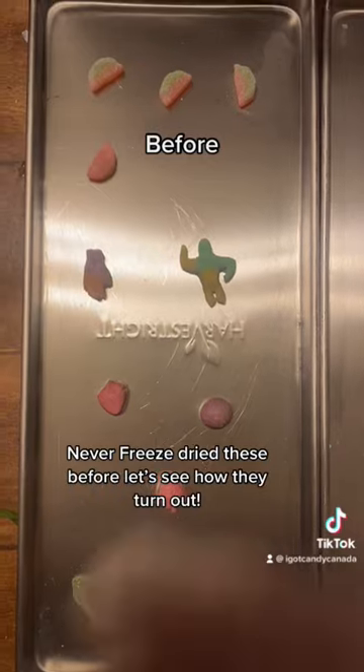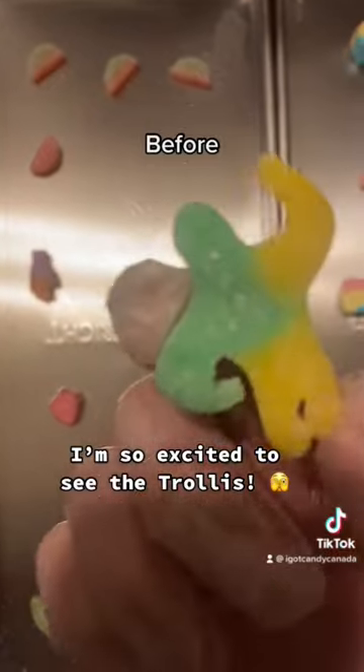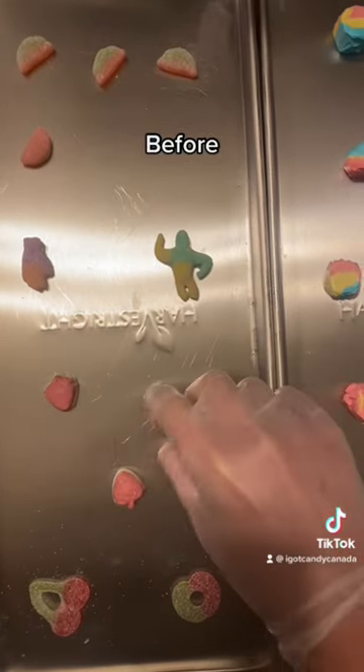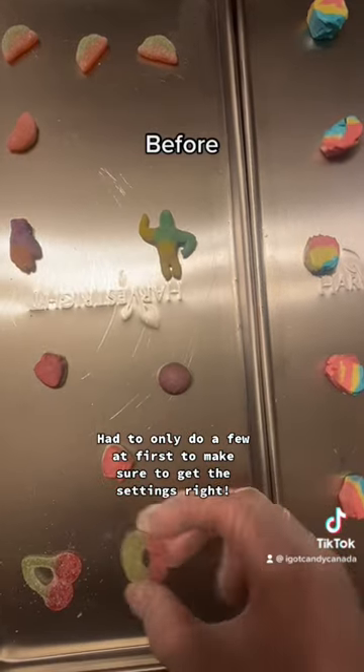Never freeze dried these before, let's see how they turn out. I'm so excited to see the Trollis. Had to only do a few at first to make sure to get the settings right.